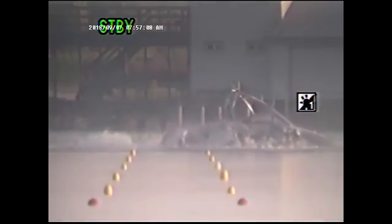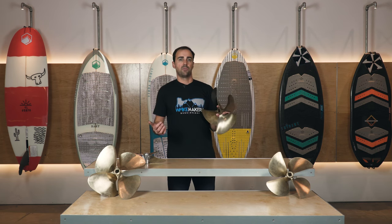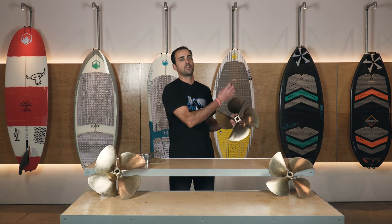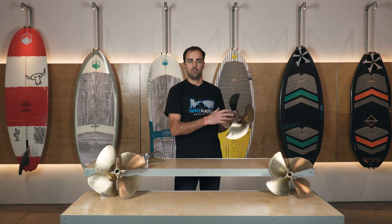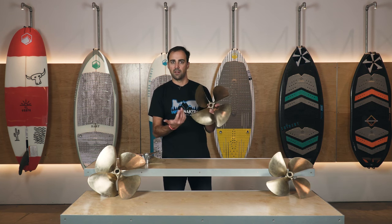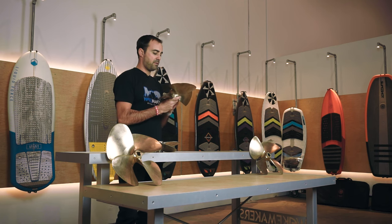The other nice thing about a nibral prop is that it serves as a sacrificial component in the drivetrain. If you do hit something with a nibral prop compared to a stainless prop, it's going to absorb the force and take the hit. It's a bummer for the prop, but it's going to typically prevent you from bending a shaft or having damage further up the drivetrain into the transmission output bearing. That's the material props are made out of nowadays and why we care about it.